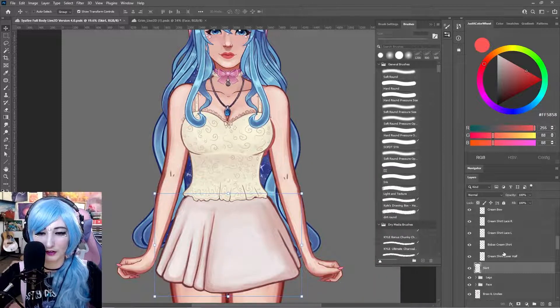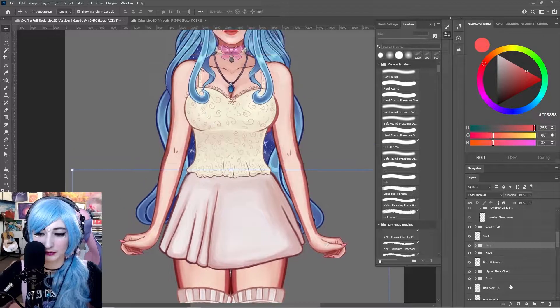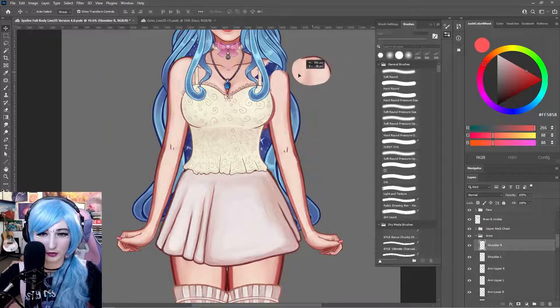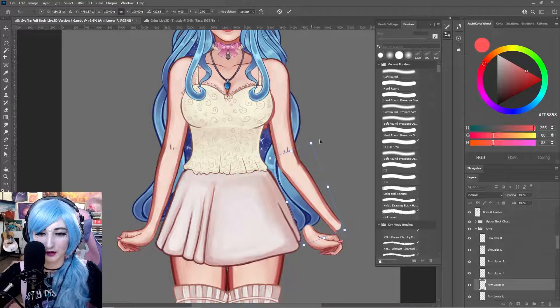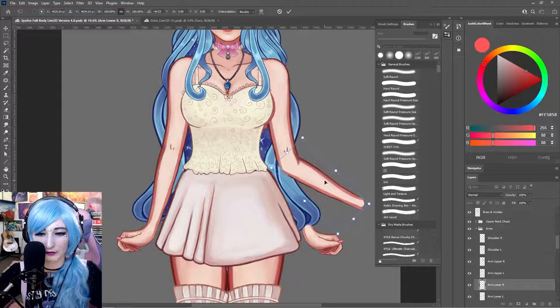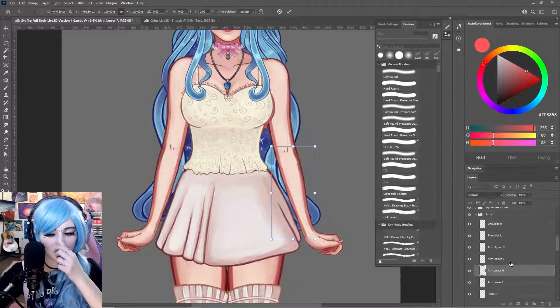Now let's talk about the body — starting with arms. We have the right shoulder and the left shoulder; remember if you're doing this correctly you'll name them opposite to each other. Then we have the upper arm — make sure it blends into the lower arm nicely for rotation — and the lower arm on each side. You can test this by rotating in your art program to see what it'll look like when it bends. I also recommend checking whether you need an elbow layer; for this model I'm not going that far, but for another model I might.